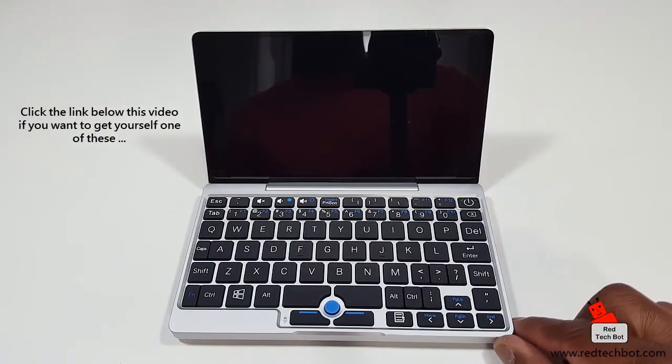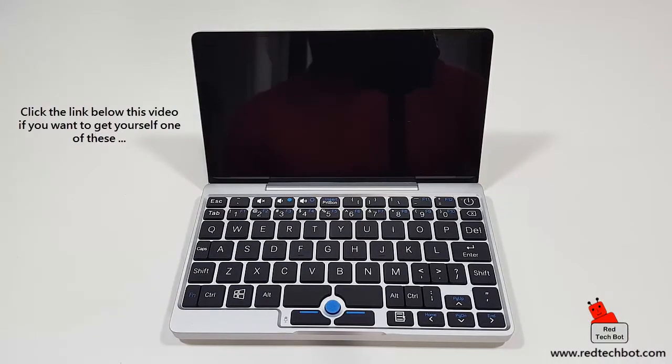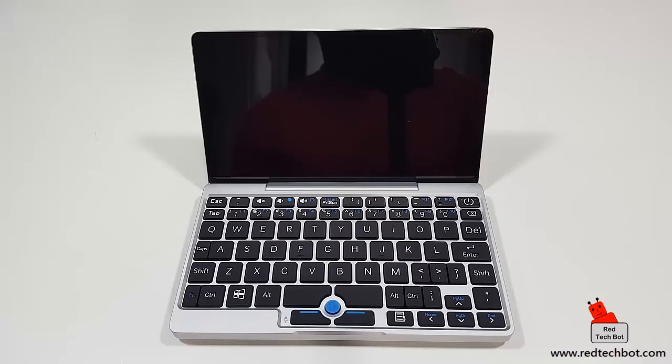Ladies and gentlemen, I introduce to you the smallest laptop in the world — and indeed it is the smallest and most powerful laptop in its class at this size level. The GPD Pocket. For those familiar with the netbook craze of 2008-2009, the netbook was nice but not powerful. Fast forward nearly 10 years and GPD is reinvigorating the netbook-style device. I'm going to have a lot of fun with this over the next couple of weeks.